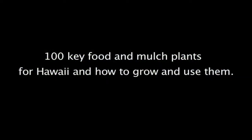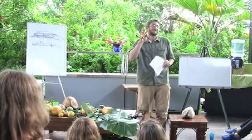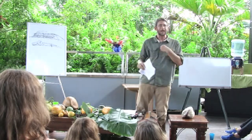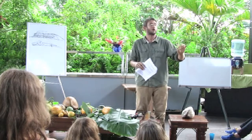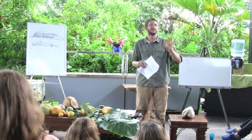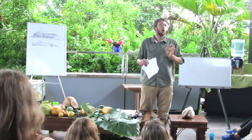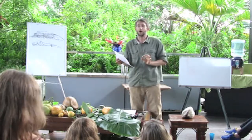Top 100 food plants. Big disclaimer here: my top 100 food plants may not be your top 100 food plants — every site is different, it's like every person is different. This is going to be adjusted to wherever you are.